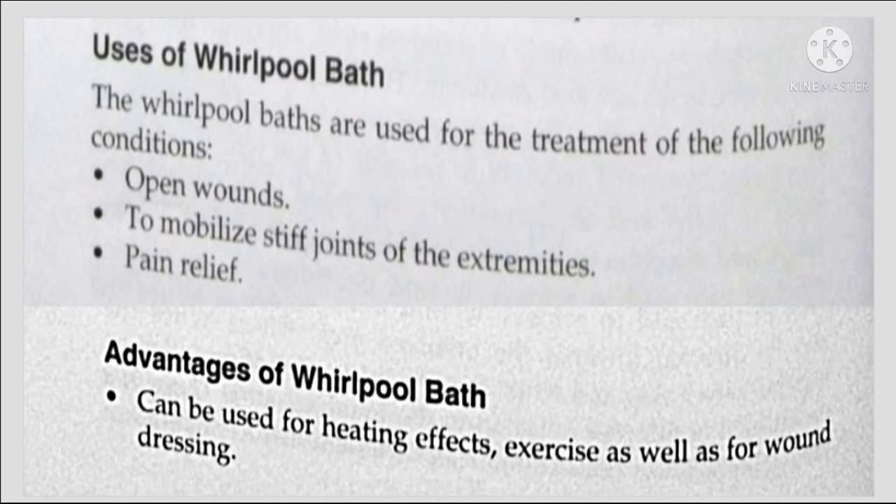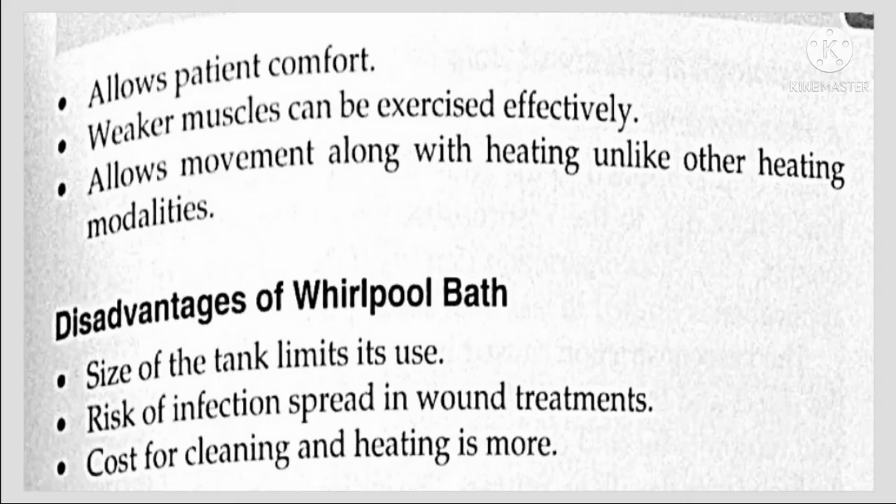Advantages of whirlpool bath include: it can be used for heating effects, exercise, as well as for wound dressing. It allows patient comfort, and weaker muscles can be exercised effectively. It allows movement along with heating, unlike other heating modalities.